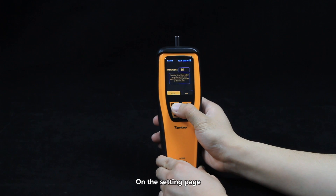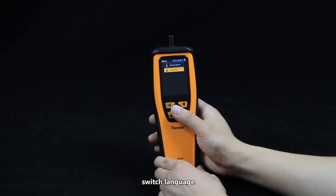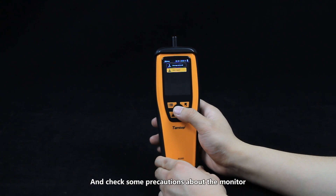On the setting page you can set the date, alarm threshold, switch language, and check some precautions about the monitor.